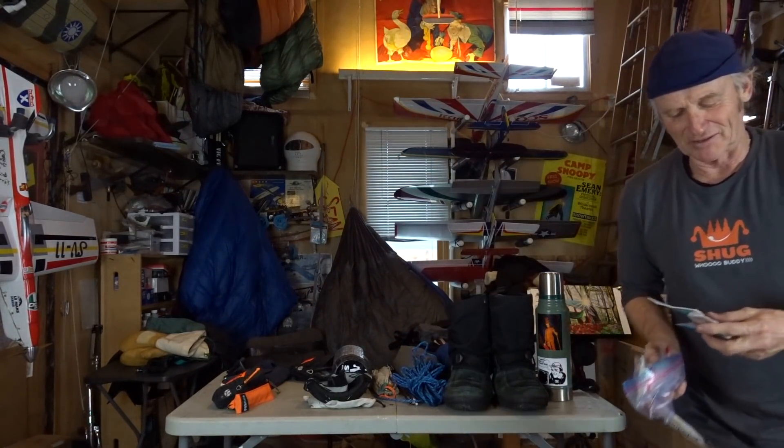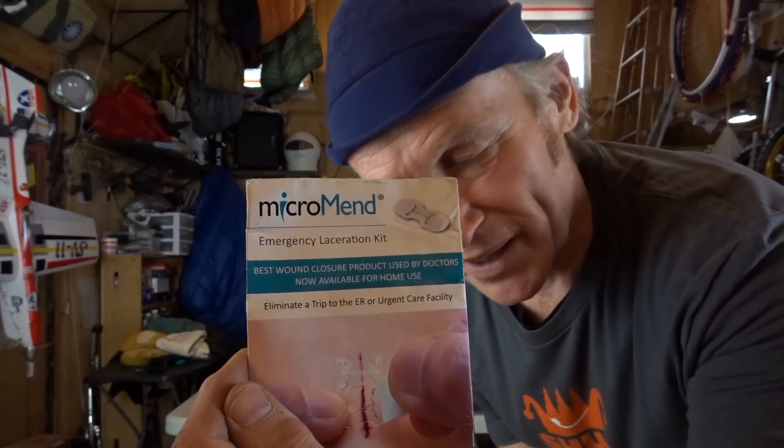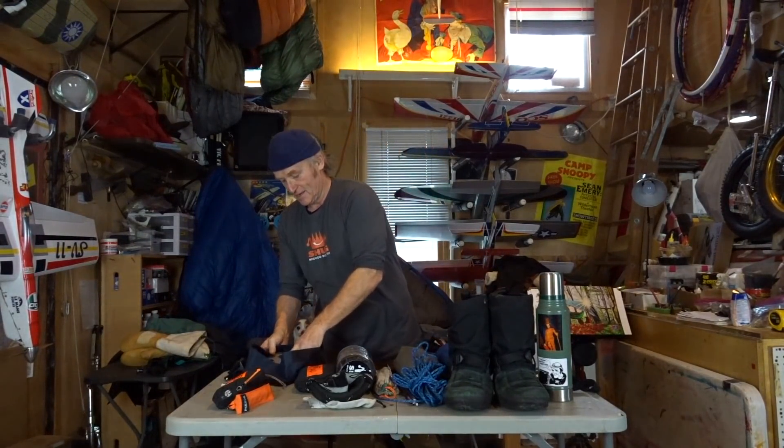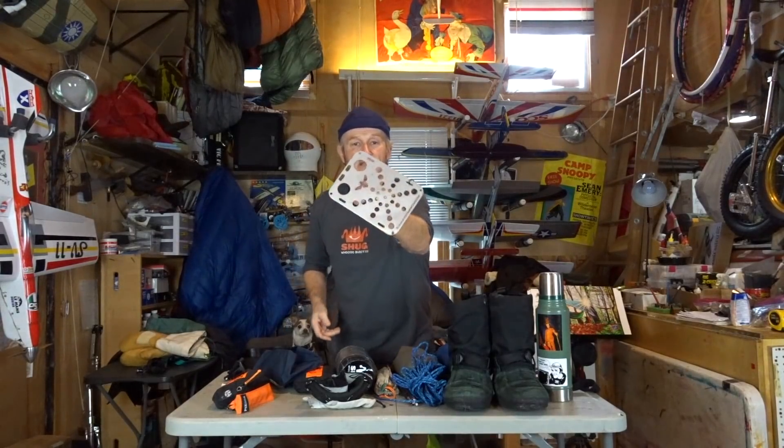My first aid kit has band-aids, a QuikClot in case I chop my leg and need to stop the blood, and these Micro Men's wound closures — they have little hooks on them so you can pull a wound together and pinch it off. One of my little luxuries is my small Schwarze Biene table — I like to use it on the ground under my tarp next to my hammock with my Fancy Feast alcohol stove in the morning.